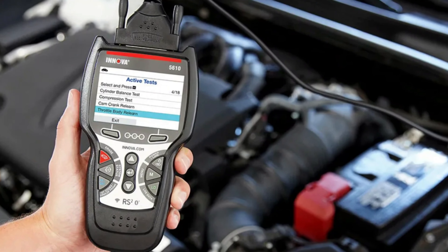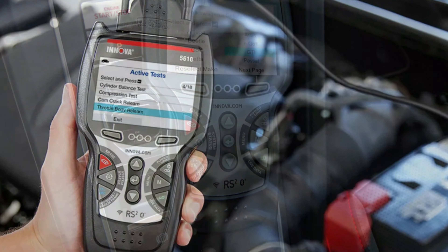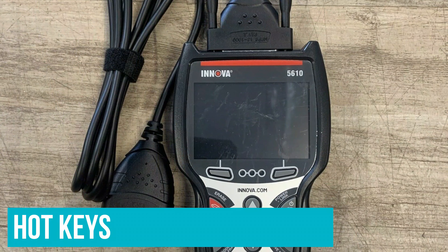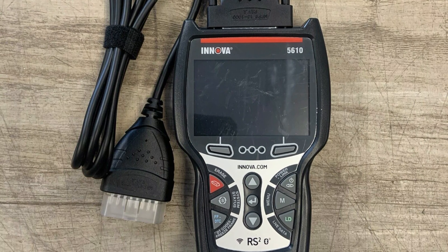The phone app has clean, easy-to-process graphics, and the package comes with US-based support via phone, email, or live chat. Comparing purchase price to features and capability, the BlueDriver Bluetooth Pro OBD2 scanner could be the best value you'll find.